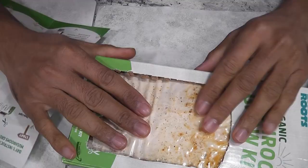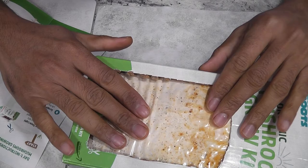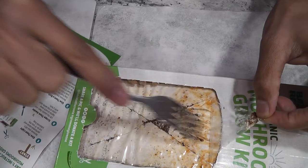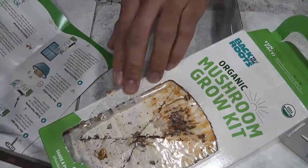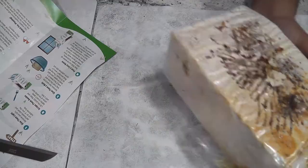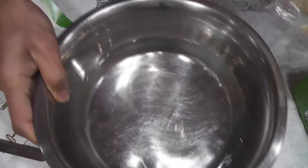After placing the substrate in the box, we need to mark an X. Then we have to scrape a little bit — just lift up and do a little scraping. After that, take the substrate out and leave it in a bowl of water facing down, just like this.